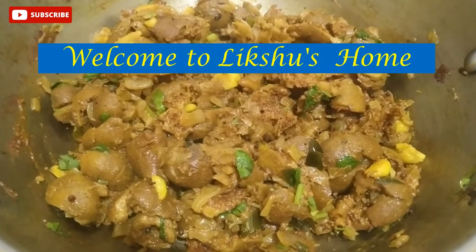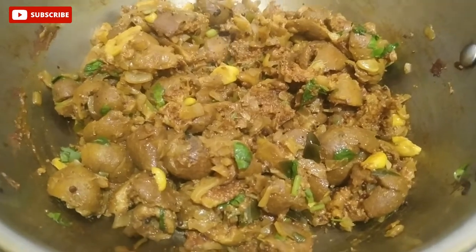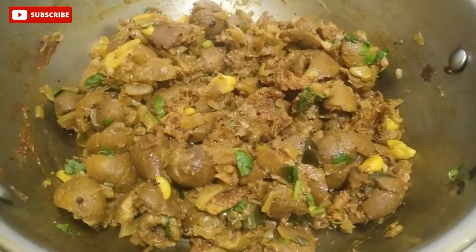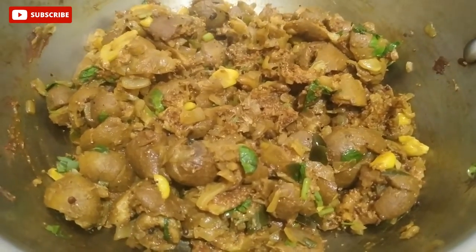Hello Friends! Welcome to Lectures Room! Please press the subscribe button to this channel and press the bell icon. Let's go to the video.